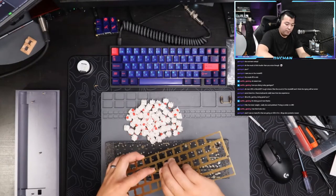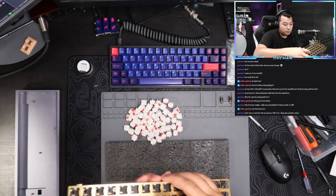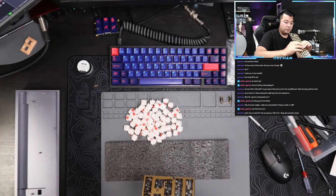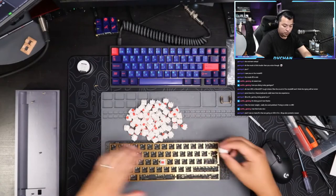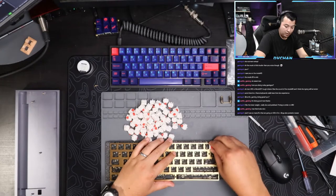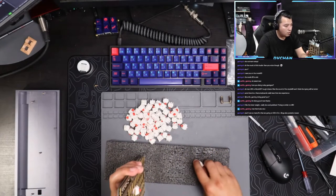What I'm gonna do now is basically put these switches into the PCB and plate. This is going to create support and space between the plate and the switches, and it's going to hold it together without bending the PCB and the plate too much.